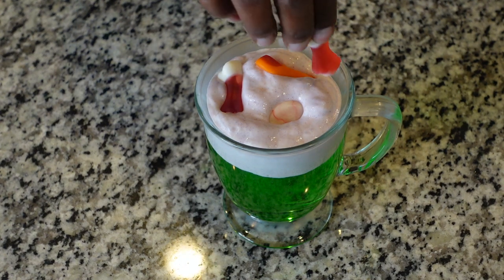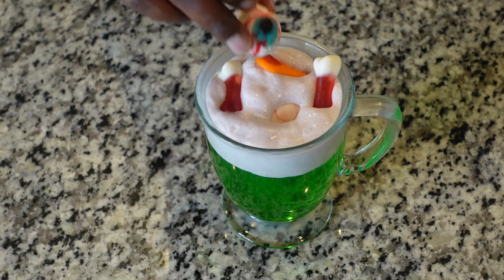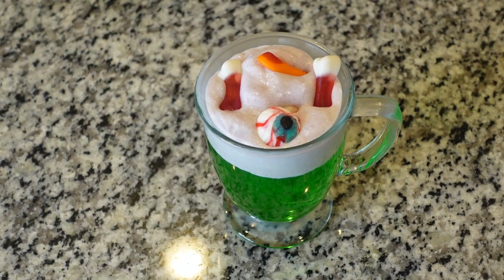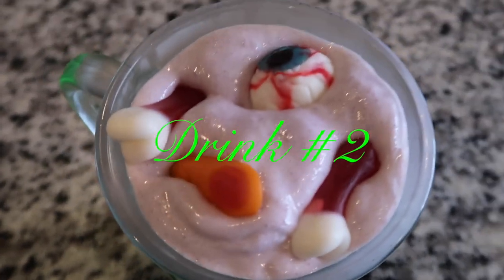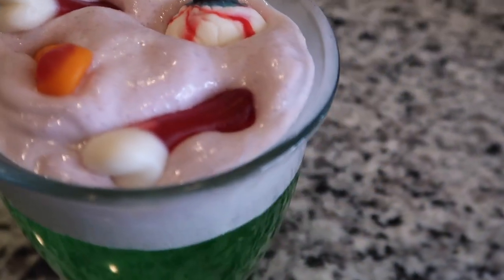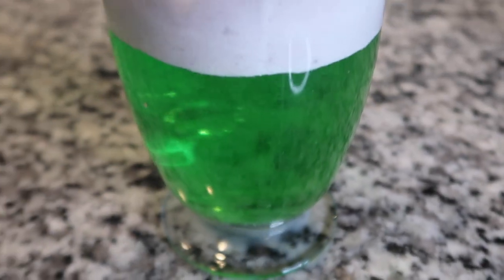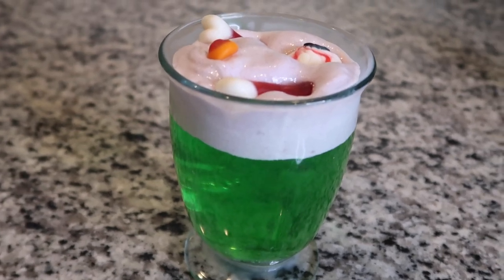Either way it's fine. As it happened, all of my candy kind of stayed at the top in my whipped topping. Here's what drink number two ended up looking like — I thought it was so cute. For some reason it makes me think of Ghostbusters. I don't have a name for either of these drinks, so if you have a name that suits this drink, let me know down in the comments.